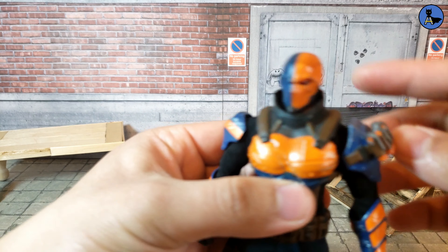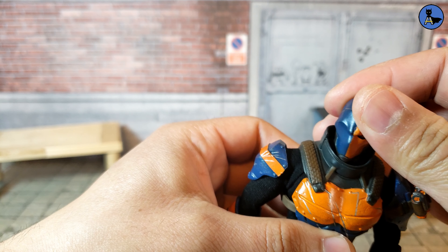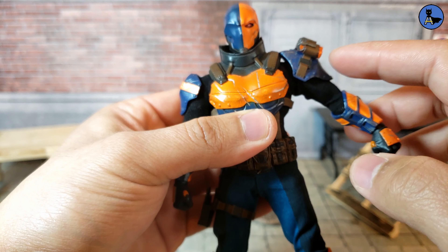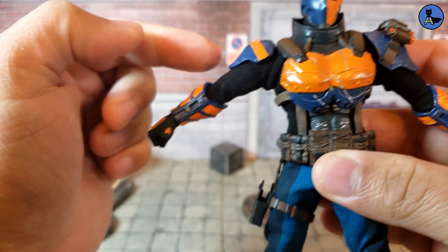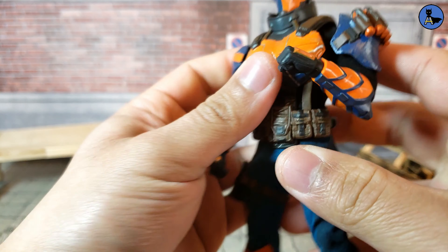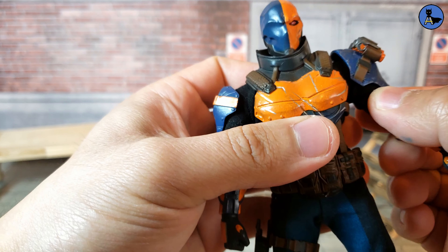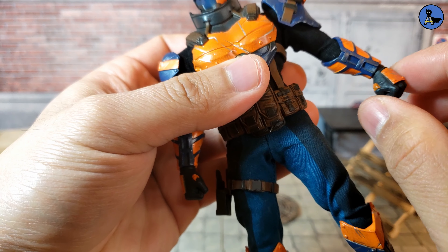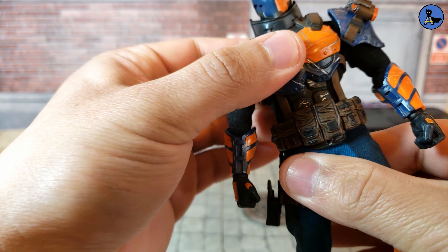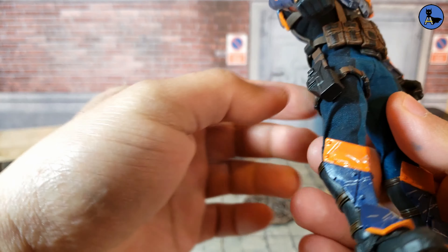Articulation-wise, Deathstroke can look up and down slightly, limited by the neck piece, and he can turn side to side. His shoulders can go up but are hindered by the shoulder pads. Elbows are double-jointed but slightly hindered. There's a bicep swivel and a gauntlet swivel. His hands can rotate fully and go up and down. There's not much torso movement because of the armor piece, though he can get a little twist.